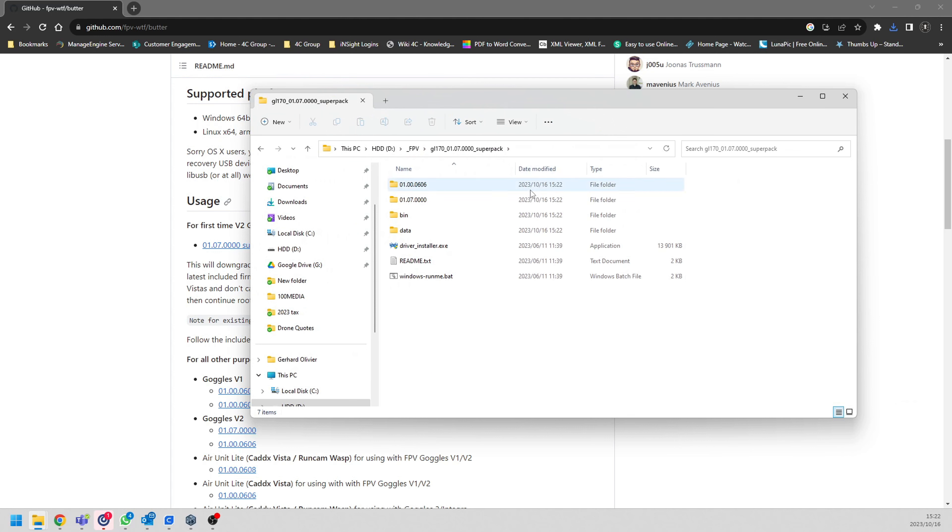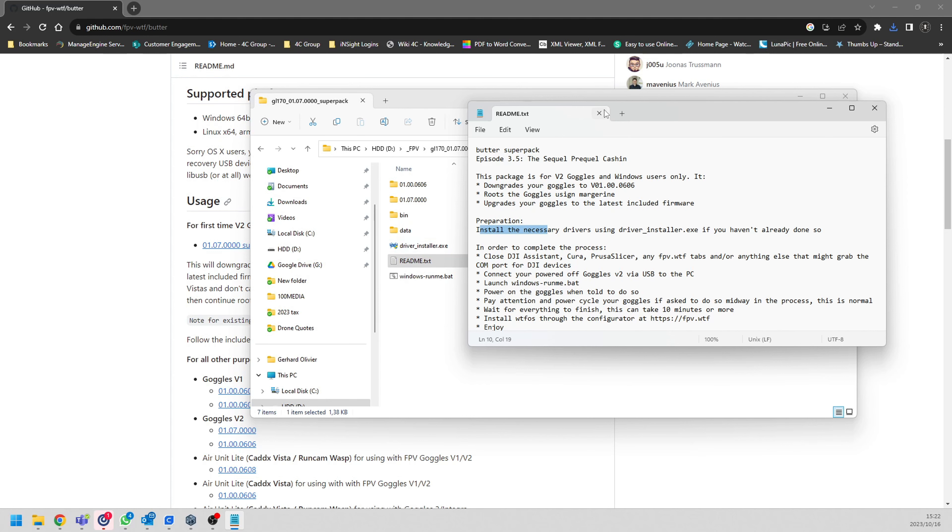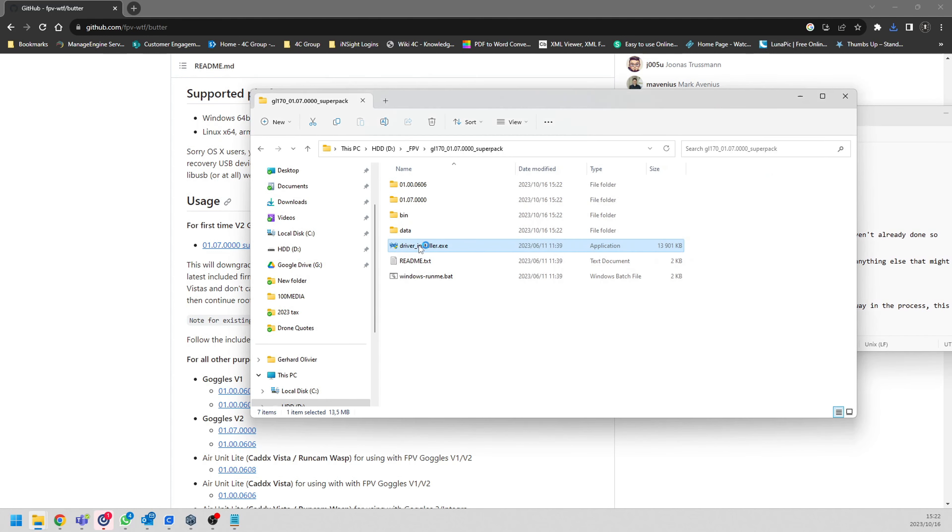Once it's downloaded, quickly unzip it. I've just unzipped the file and you can see there's one firmware version, another firmware version, and a readme package. The readme says this is the Butter Pack - it's going to downgrade your firmware, root it, and do everything for you. We just follow whatever it says. It also says we need to install the drivers from the package in the readme, so let me start that quickly.